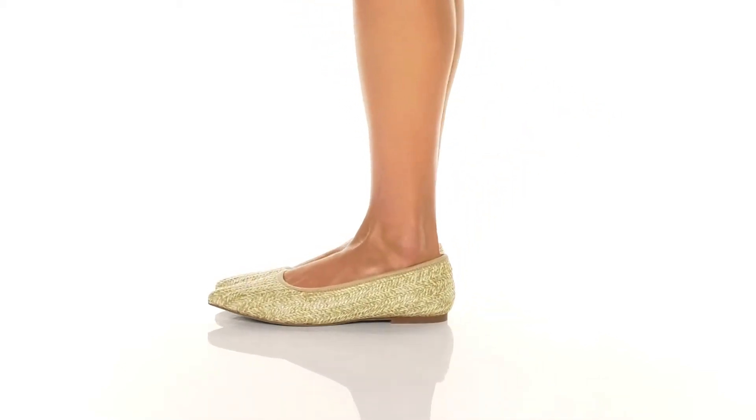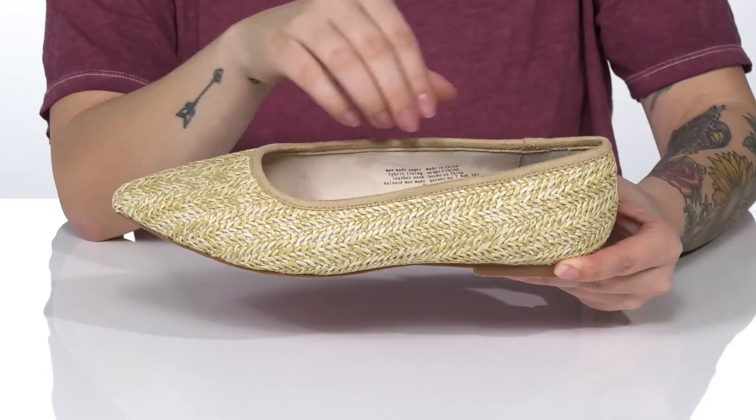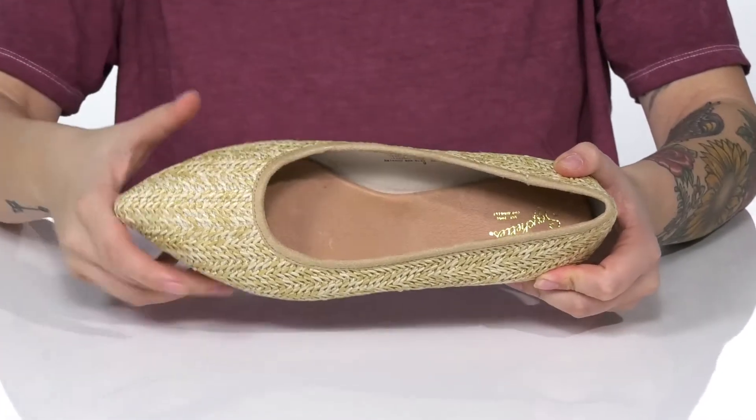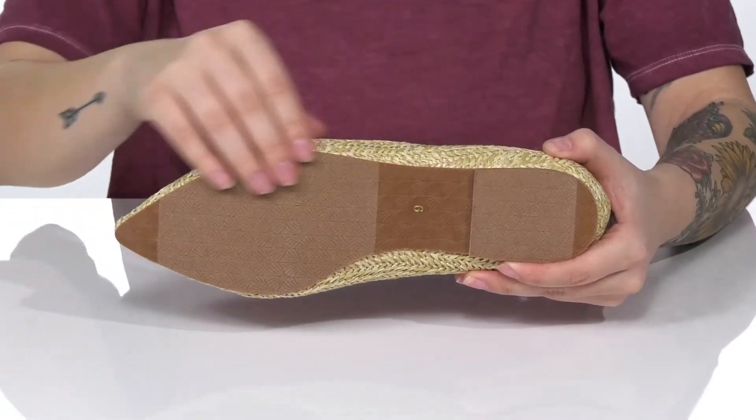This slip-on style has a man-made upper with a super fun design that is definitely giving off some beach vibes. There is a fabric inner lining, and the footbed is cushioned for comfort. These do have flexibility, and underneath is an outsole that has a seashell design.